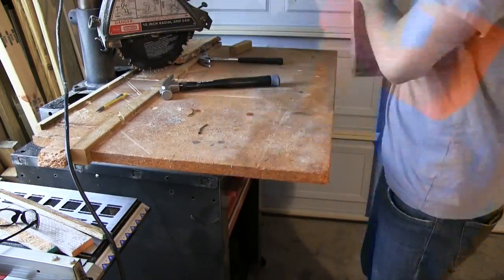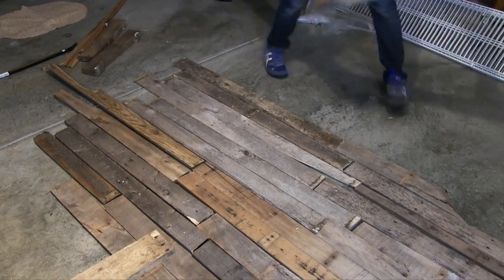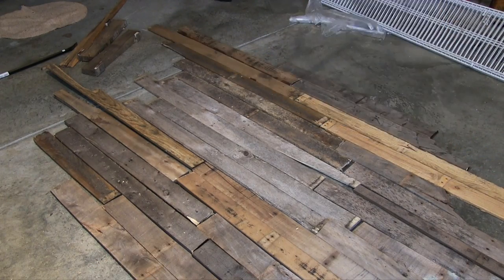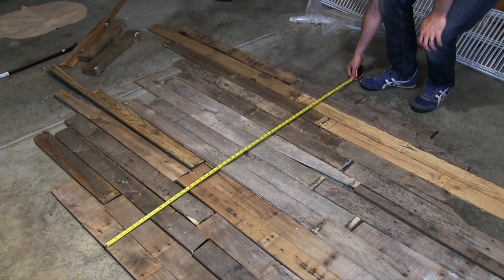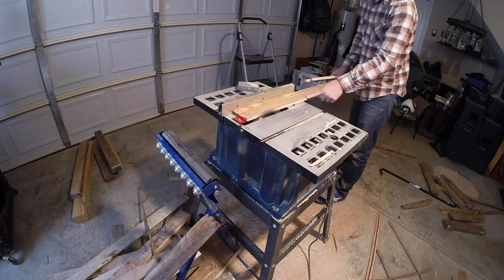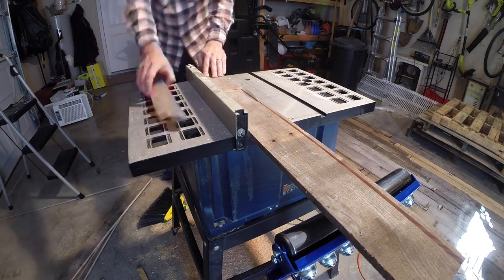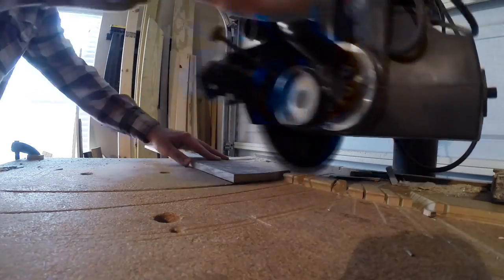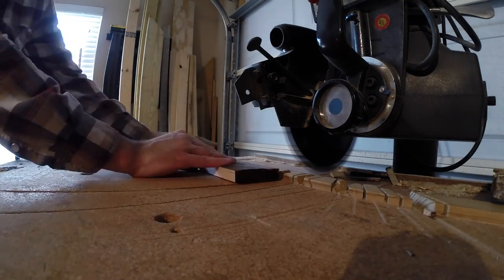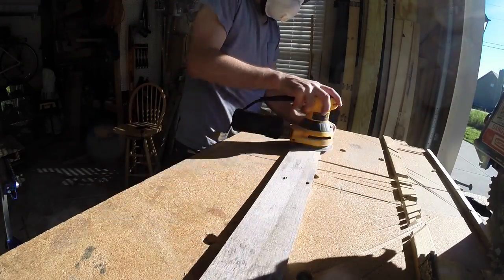First I went to my stack of pallets and broke them apart. There are plenty of videos out there showing you how to do this, so I didn't include this step in the video. After pulling all the nails out, I laid all the boards out to get a general idea of how much space I had to work with and if more boards would be needed. I trimmed down the edge on one side of each board, then set my fence to three and a half inches and trimmed the opposite side of each board to make them all the same width. Then I squared up each end. I skip sanded each board to knock off any dirt and splintery pieces.